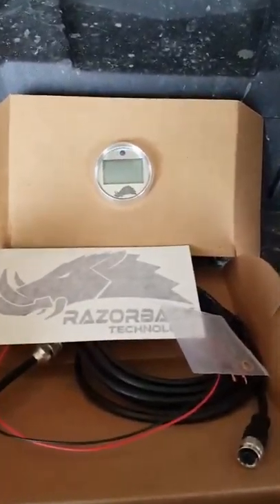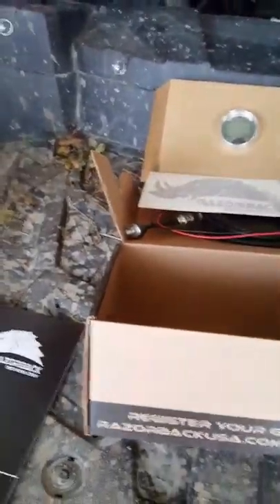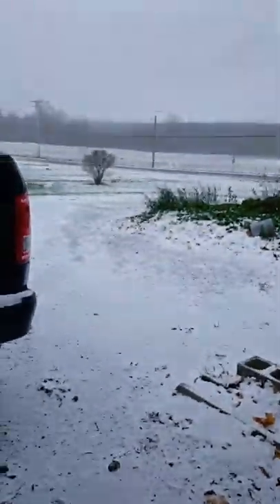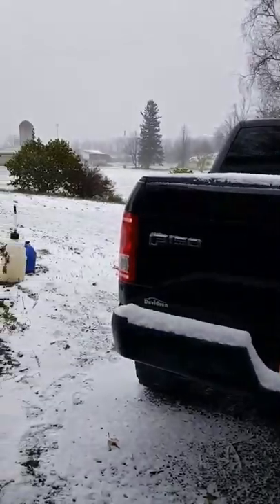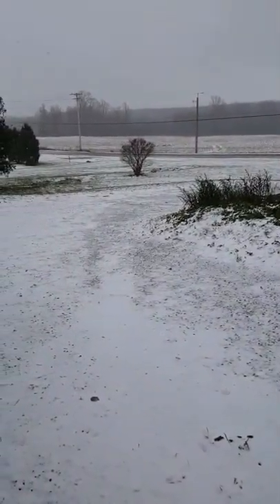I'll be installing it soon and then testing it out. Probably won't get too warm since it's snowing here in New York. Ready to slay some snow — and I don't mean one horse open sleigh.